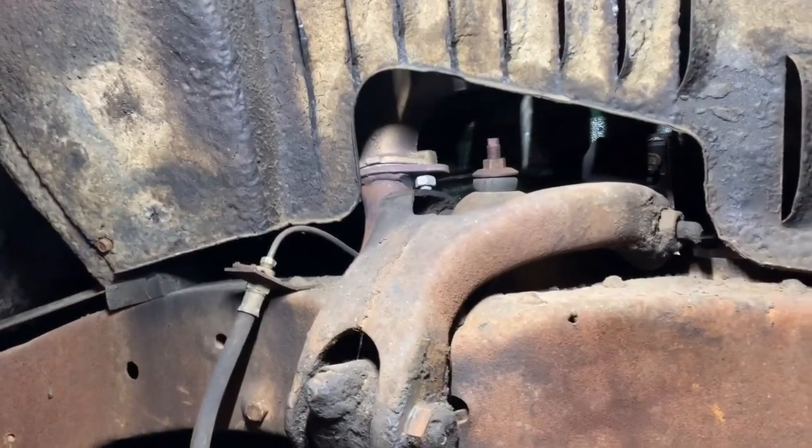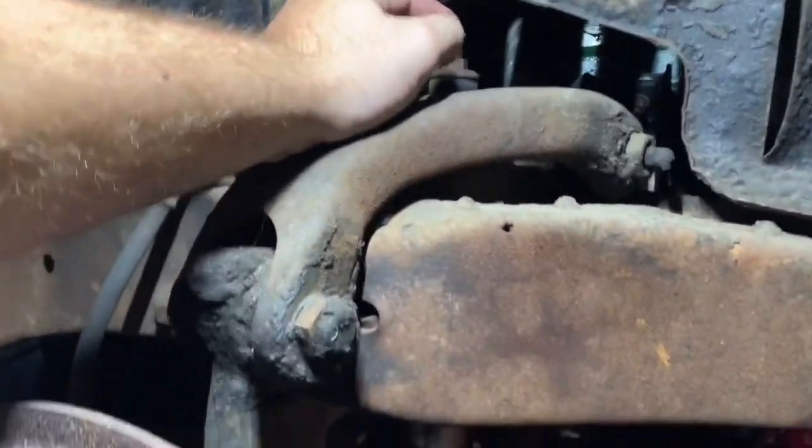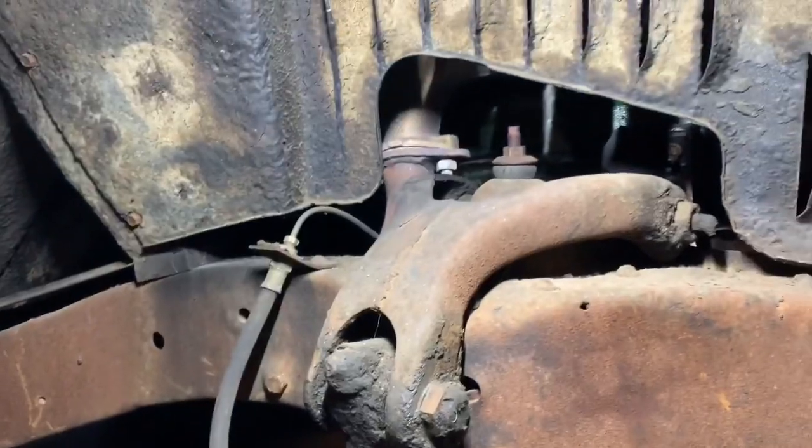Now we're ready to remove the shocks. There's just a nut top and bottom — I'm going to take this one off, and then on the bottom I'm actually just going to remove the entire shock mounting bracket.